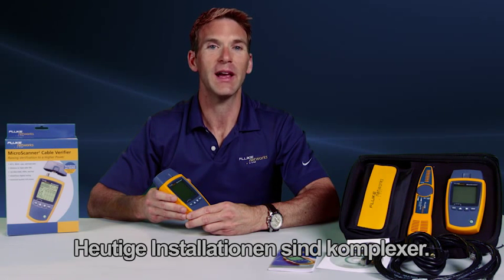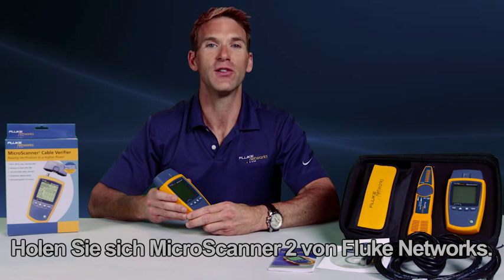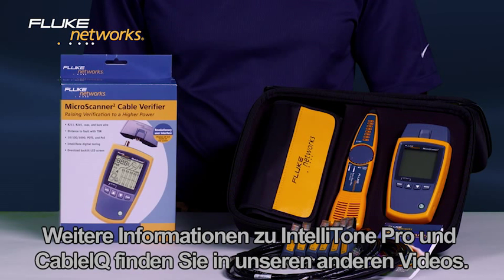Today's installs are more complex. Use the right tool to get the job done right the first time. Get the MicroScanner 2 from Fluke Networks. Decide which MicroScanner 2 is right for you. For more information on the IntelliTone Pro and the CableIQ, watch our other videos.